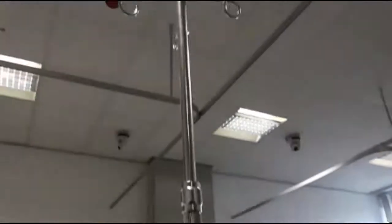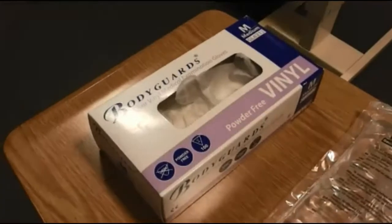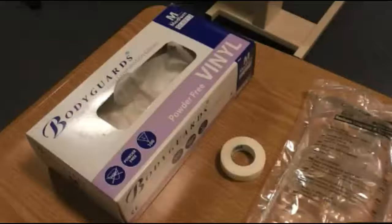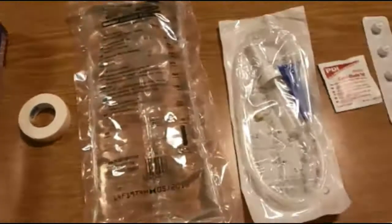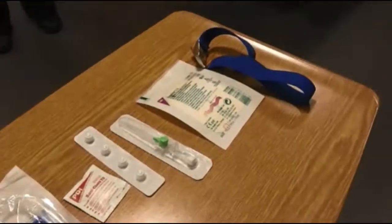Not all of this is visible in this video, but when you go into practice you'll probably see a drip stand — the same applies during a simulation or scenario. You'll also see a bag of fluids that will be in date for the simulation. You'll have your gloves, fluids, giving set, cannula cap, and tegaderm. In practice you'll have a greater array of items, and you'll follow local trust guidance relating to these.